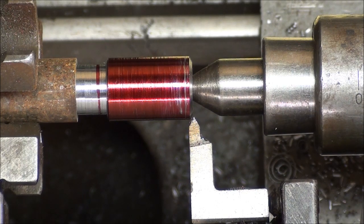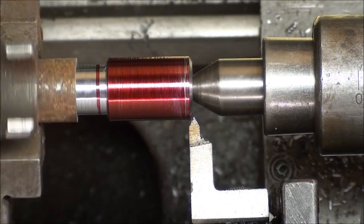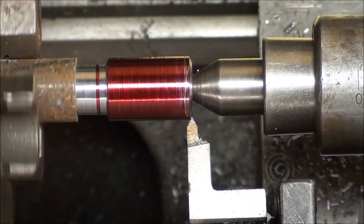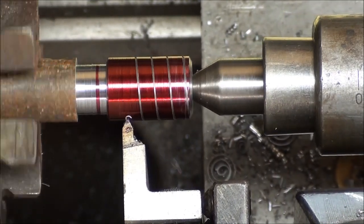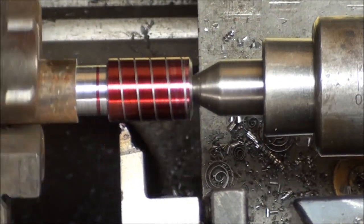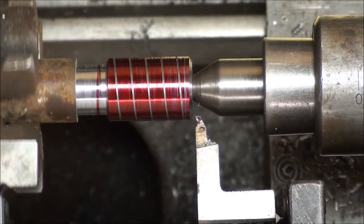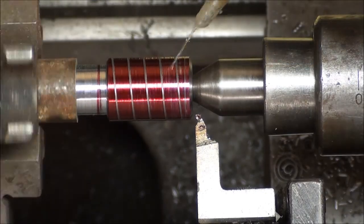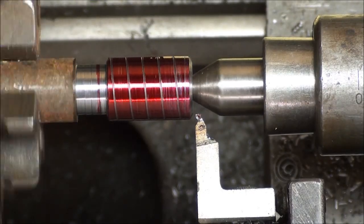Back gears, slow speed. Throw the half nut lever off, back to the carriage, and I'm bringing it back in while watching that dial indicator. Remember my depth is fifty-four thousandths.